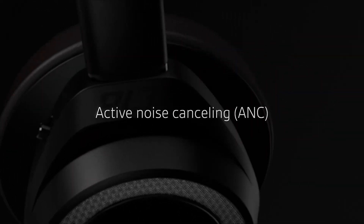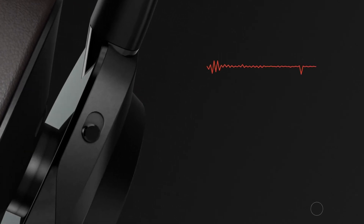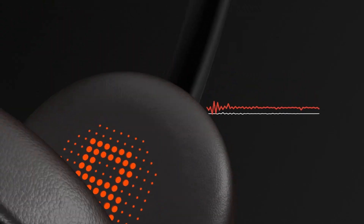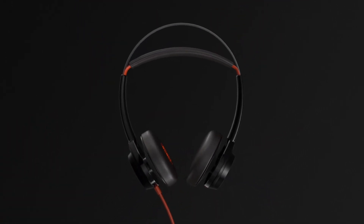Active noise canceling, or ANC, is a useful feature when you're streaming media or on a soft phone call. When switched on, the microphones detect low frequency sounds. Identical but inverted audio frequencies are created and fed back into the speaker, canceling out the original noise. This makes it easier to focus when you're in open office environments.